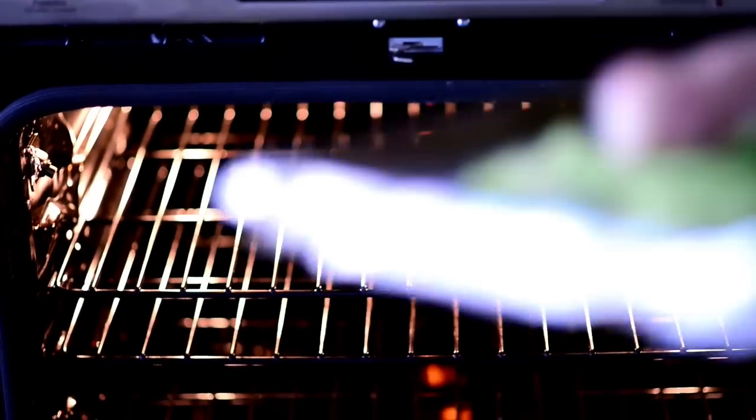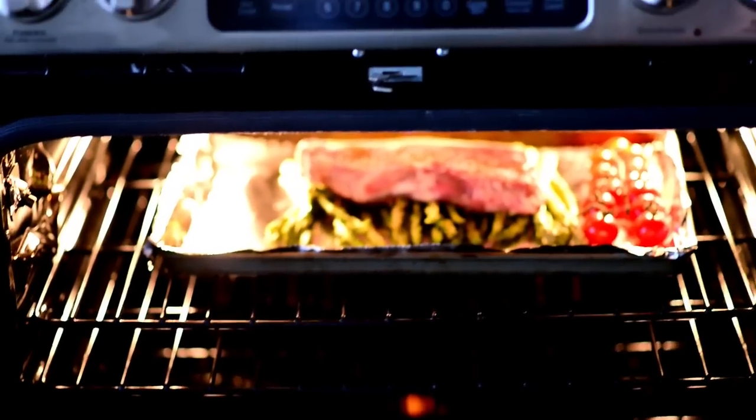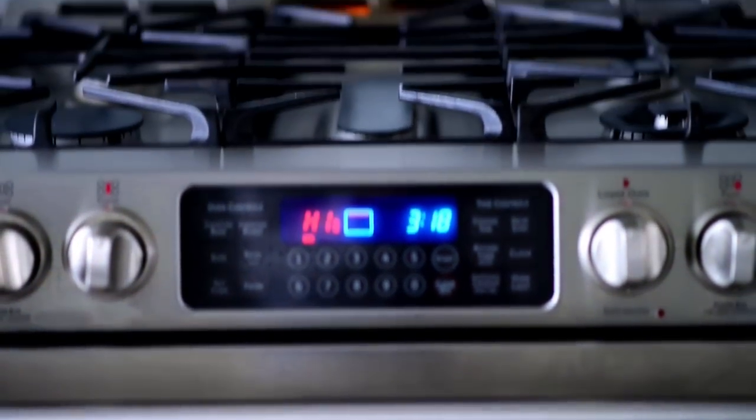We've moved one of the oven racks into the top third of the oven and preheated the broiler to high. Now all we need to do is add the baking sheet into the preheated oven and broil for about six minutes.